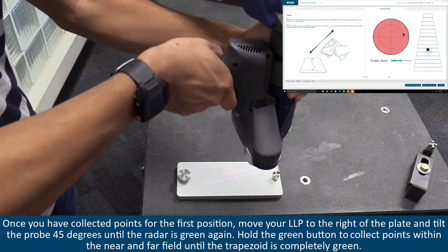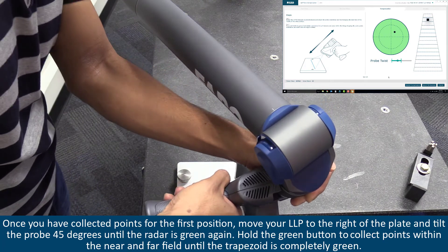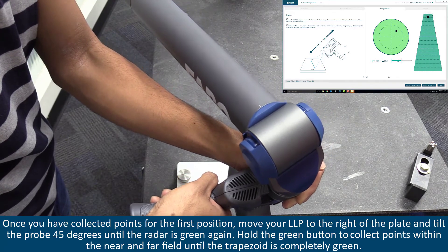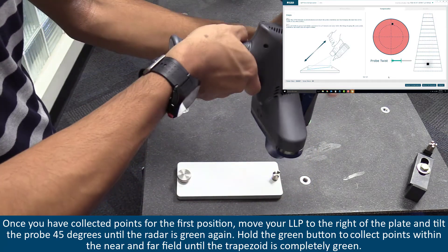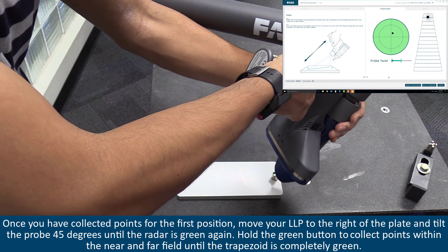Once you have collected points for the first position, move your LLP to the right of the plate and tilt the probe 45 degrees until the radar is green again. Hold the green button to collect points within the near and far field until the trapezoid is completely green.